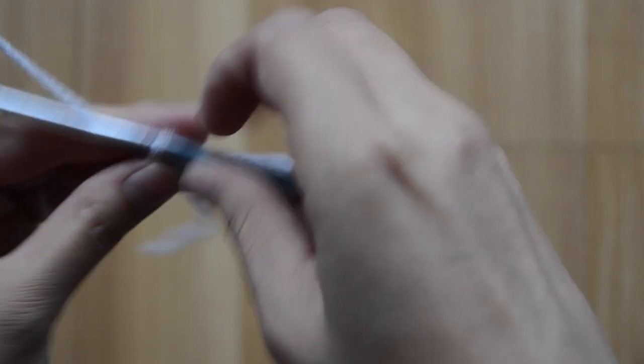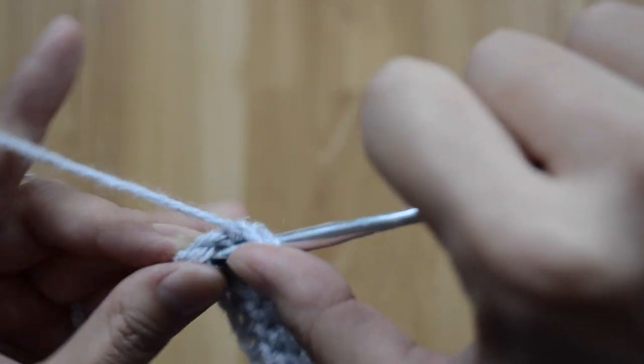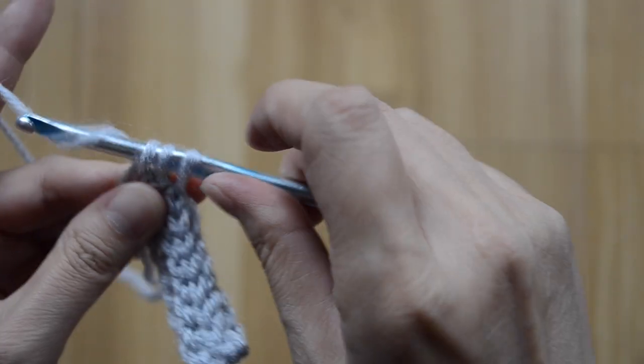When we're at the end of this very last row, yarn over, go into the very top, yarn over and come back out, and finish off the half double crochet stitch.